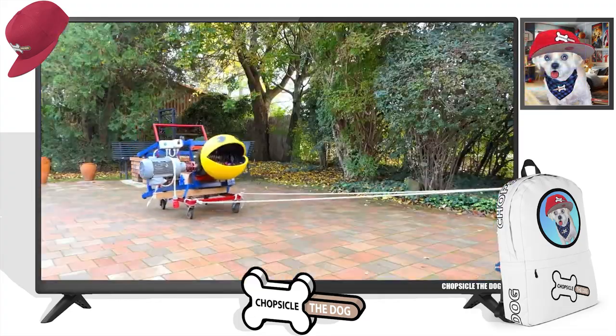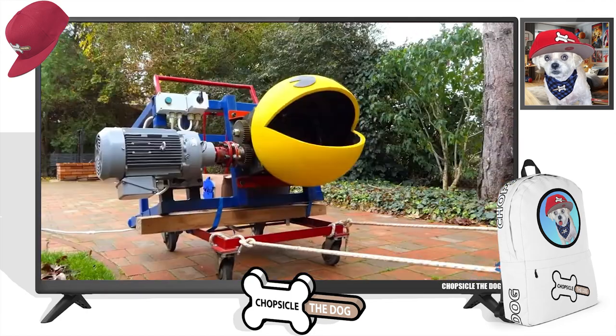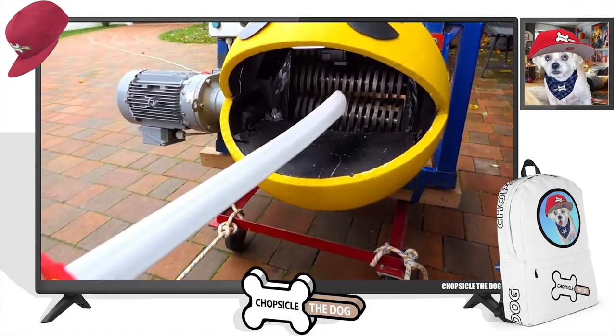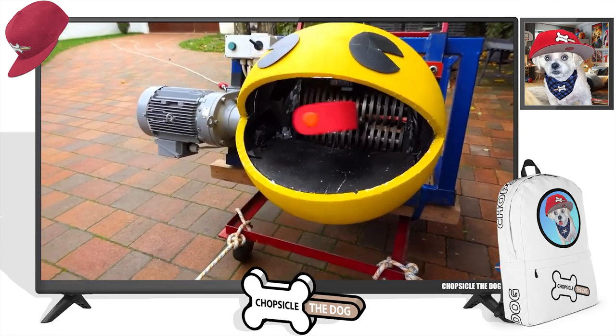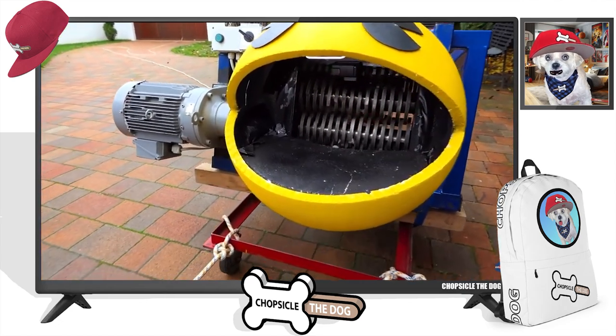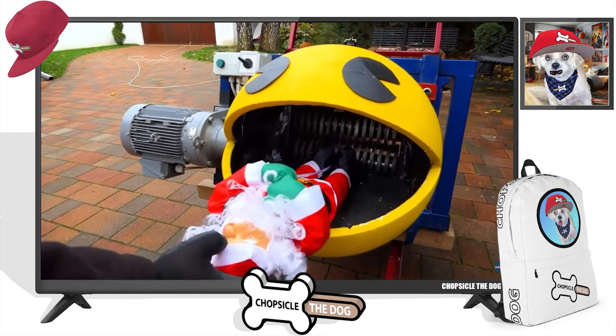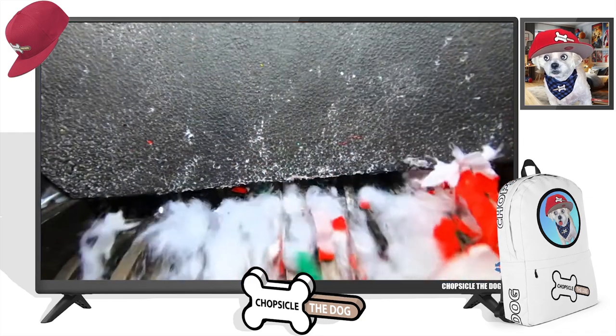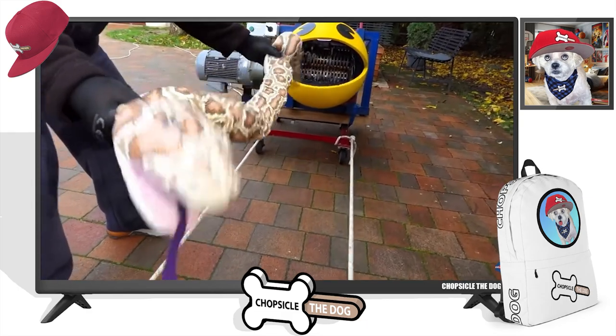All right, he's making his move. Going on the track. Shredding up a sword. Santy Claus — don't shred up Santy. Come on.